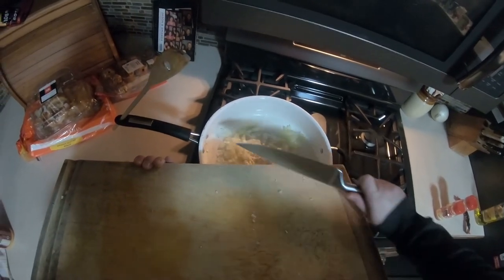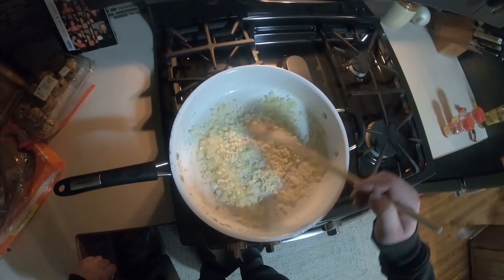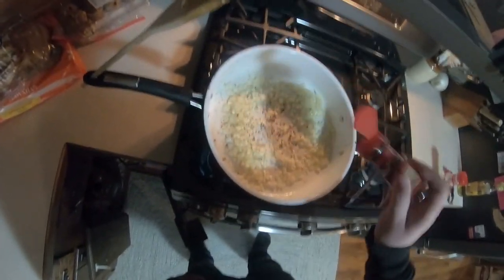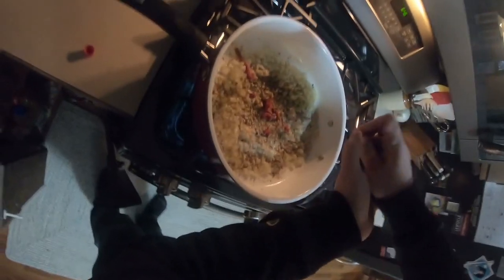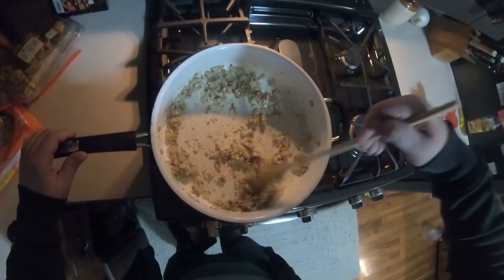After the onions are cooked, I'm going to go ahead and add the garlic in. Give that about a minute — I want it to heat up a little to get that raw taste out of there, but I don't want it to burn. Next, I'm going to add in some red pepper flakes and oregano. I'm going with dried, but feel free to use fresh. I'm also going to add a few squeezes of tomato paste, which is going to really intensify the flavor of the sauce.